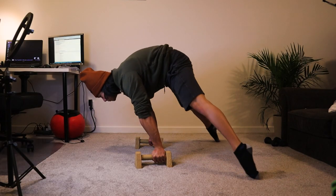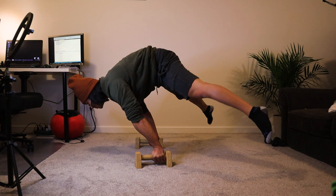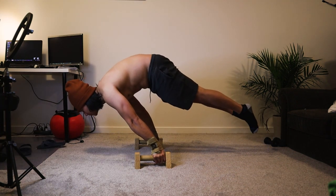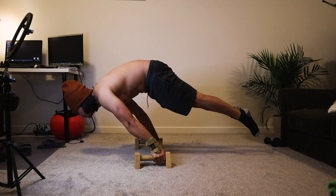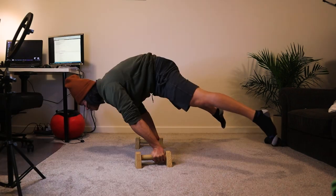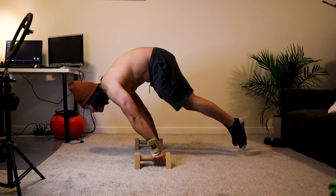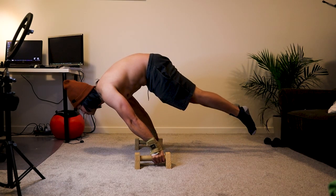My planche is not perfect yet, so I'll keep training for improvements. I hope this video brings value to you. Keep training and don't give up — you'll get there one day. I wanted to give more calisthenics tips in the future, so please like and subscribe. Thank you for watching.